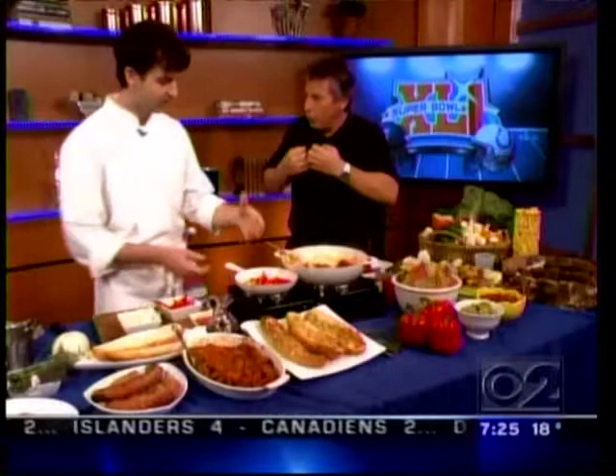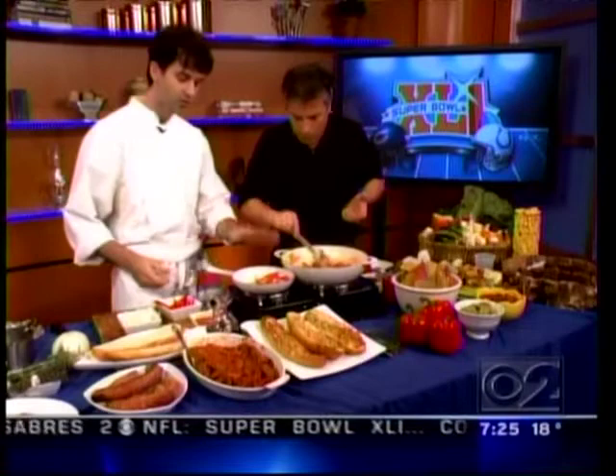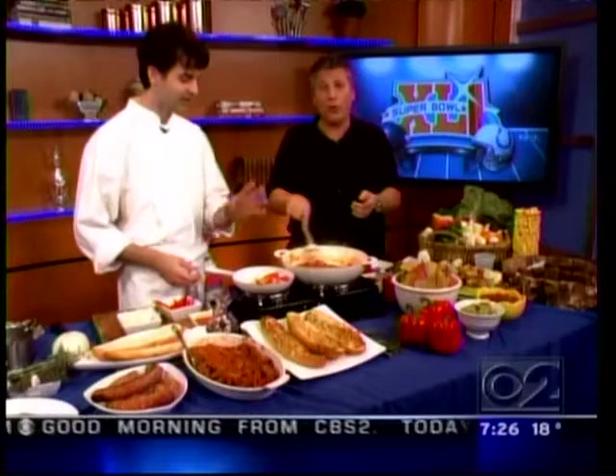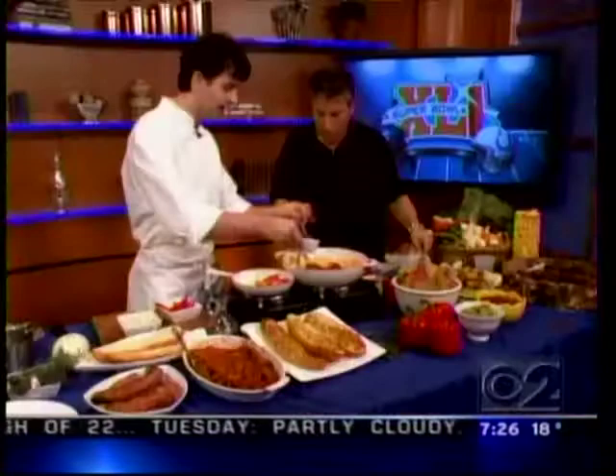The whole thing about sausage and peppers for me is about the vegetable — peppers and onions. We want to sweat those. Regular yellow onions, and you could throw red onions in there too. Salt is the most important thing. It helps bring out the moisture because we want to sweat this stuff nice and slow and gentle, no color. This is the longest process — it takes about 15 to 20 minutes. You want to go slow.